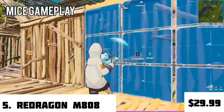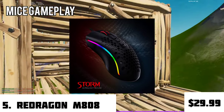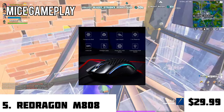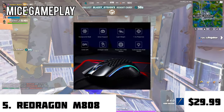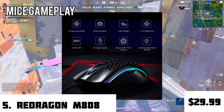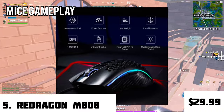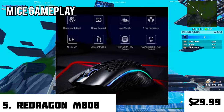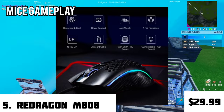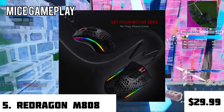For the last mouse, it's the Redragon M808 Storm — definitely an underrated mouse. It comes in two colors, black and white, and has a honeycomb shell design making it lightweight at only 85 grams — a perfect weight that's not too light nor too heavy. It has an ultralight cable, a PixArt 3327 Pro sensor with a one-millisecond response rate, and a max DPI of 12,400 with driver support.